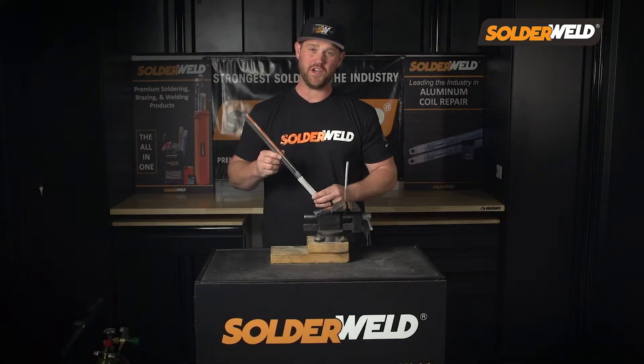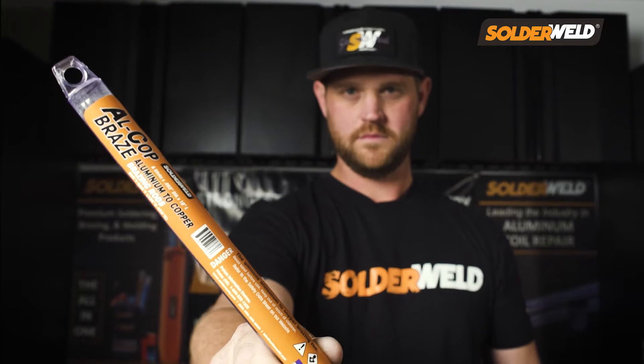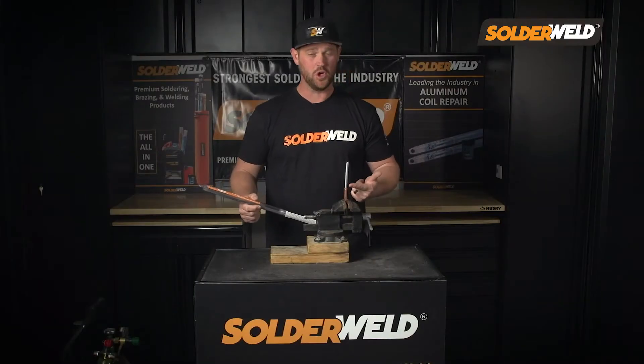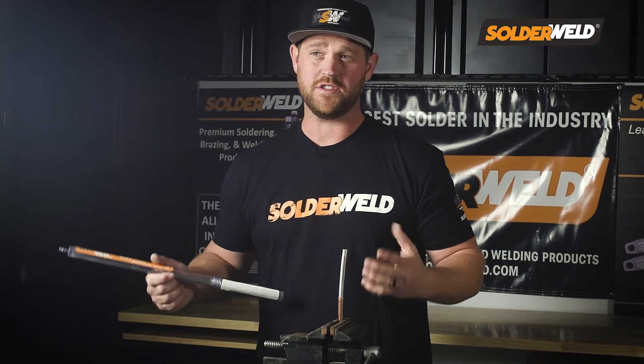Alright, so I have Alcott Braze here. This is a flux core rod that Solderwell came out with to help us braze copper to aluminum, which is just crazy in itself because those two metals were never made to be bonded to one another.